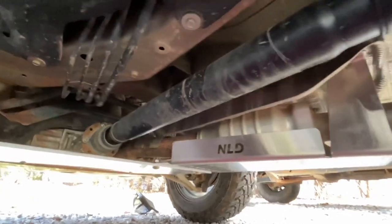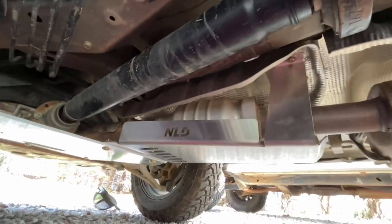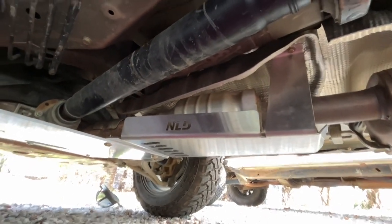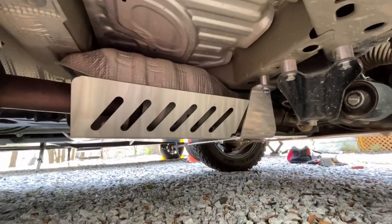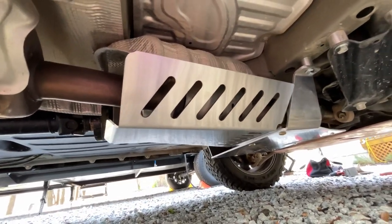Here is this side so you can see it pretty much has that whole catalytic converter wrapped up. Let's go to the other side — see, it's all vented, nice and protected.